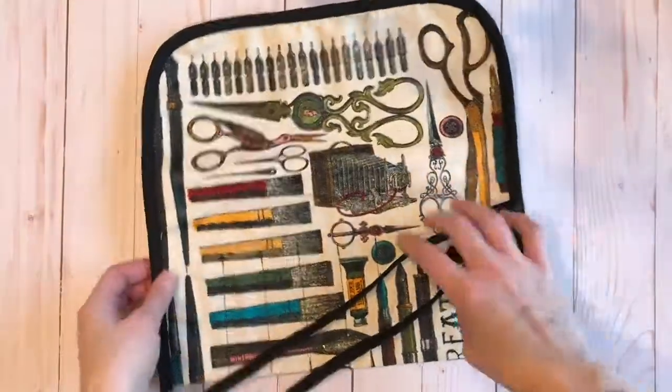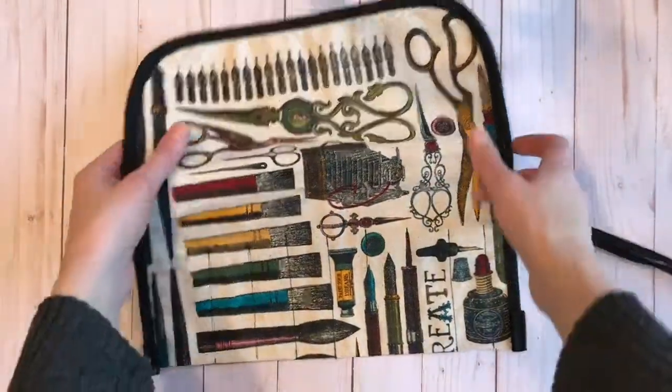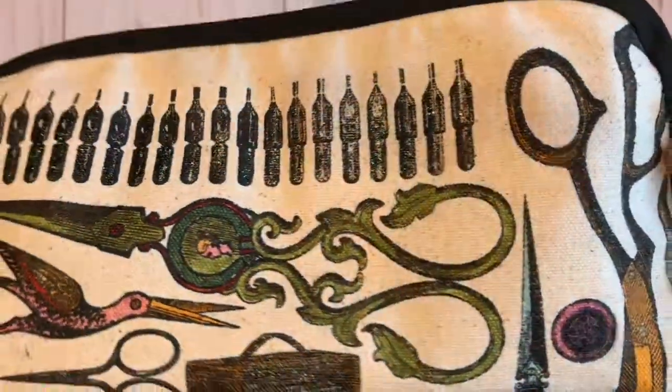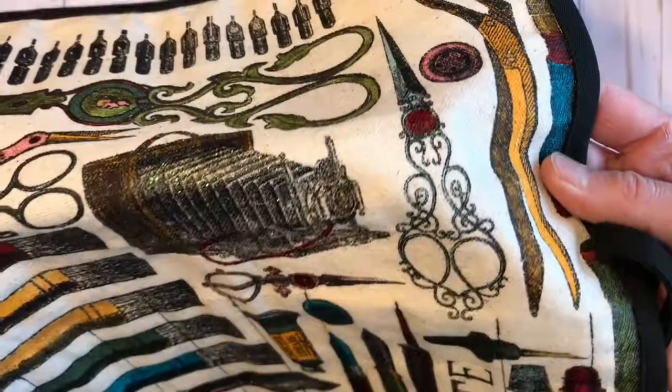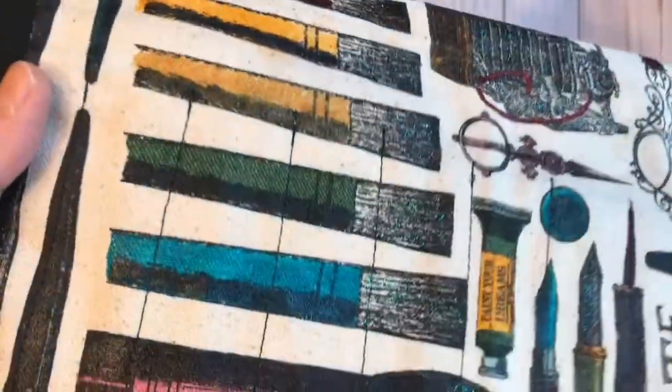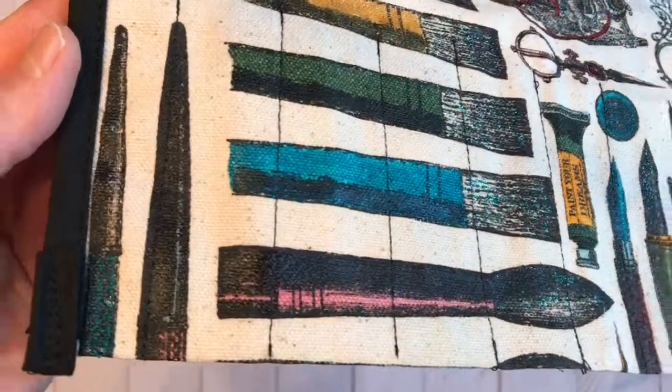This studio print you can find in the Canvas Corp brand shop on papers, a printed canvas panel, and lots of different items in the shop if you like this beautiful art print.